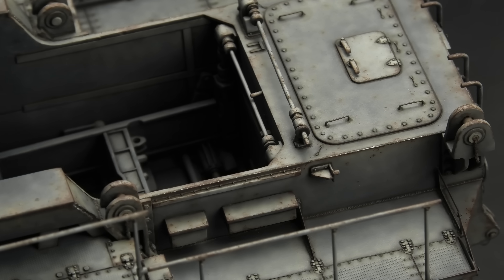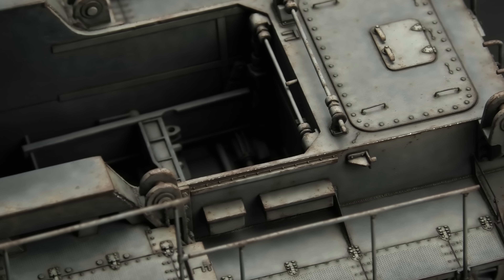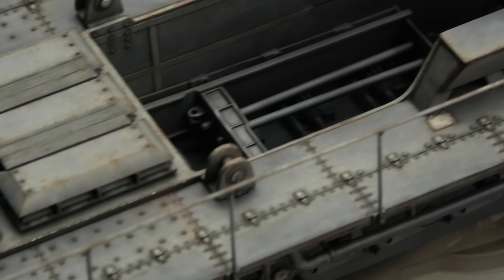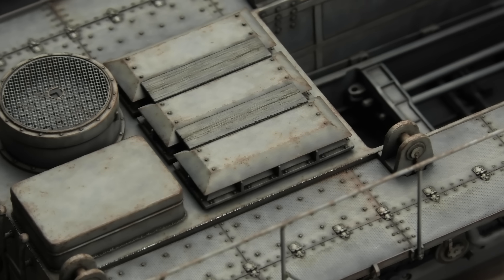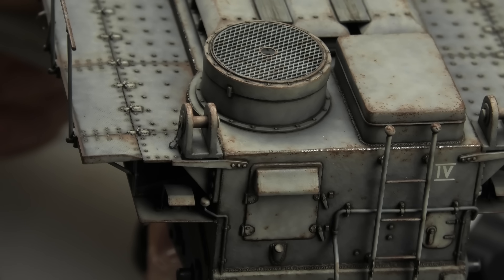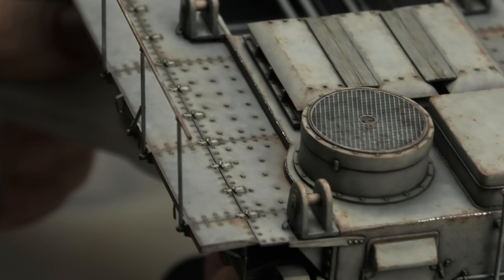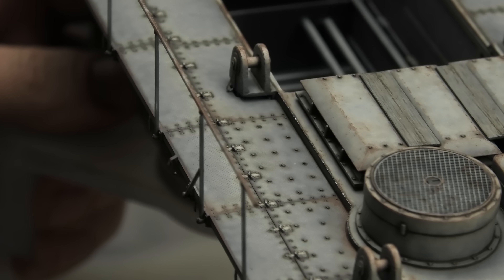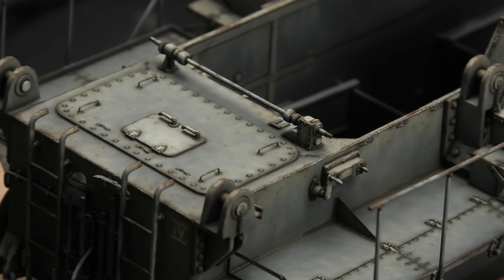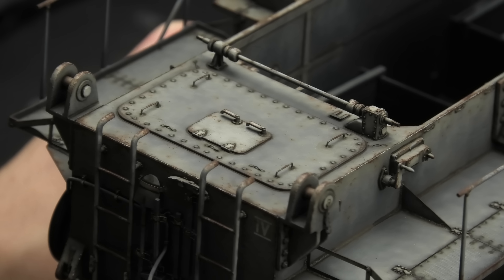And just like that, we're halfway there, my friends. It might not look like it, but these techniques took a lot of time — two weeks, in fact, minus the weekends. The point is that it's a huge model, and it takes time to do even the most basic techniques. It's like painting multiple models at once, that's how much surface you have to work with here.